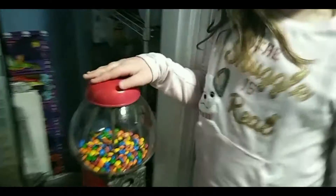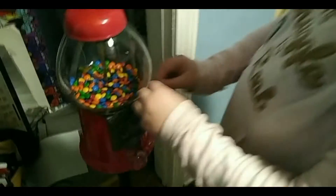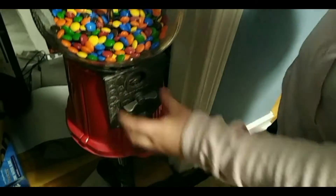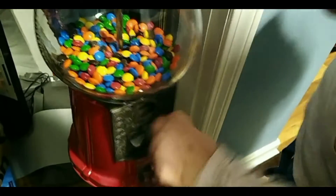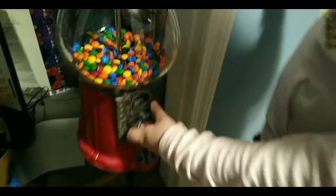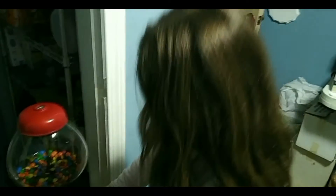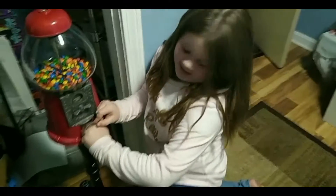This is how it works. Any type of coin — put it in there. And put it right there. And then you just take it out.